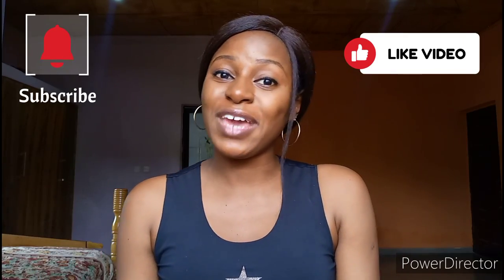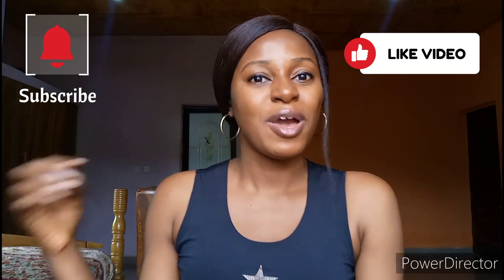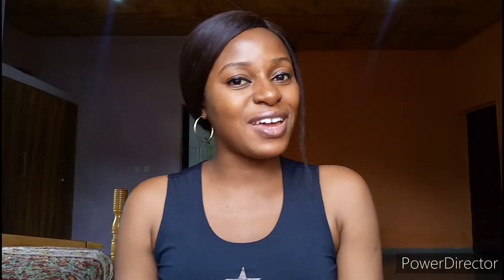If any of those videos sound interesting to you, or if you particularly like this video, my personality, or my content, I'd love for you to please subscribe to my YouTube channel and click on the notification bell beside the subscribe button, so that you can be notified whenever I upload videos. And if you are a returning subscriber, thank you so much for stopping by the channel again. Your presence here means a whole lot to me.